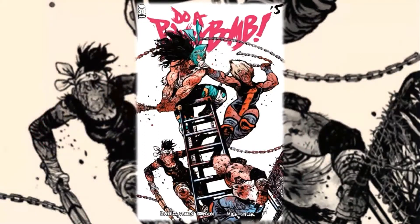Hello everyone, here from the Next Issue Podcast. On today's video I'll be doing a review for Do A Powerbomb number five. You guys know that whenever I follow a series month over month it's because I'm very excited to talk about it, and here we are once again with Do A Powerbomb.